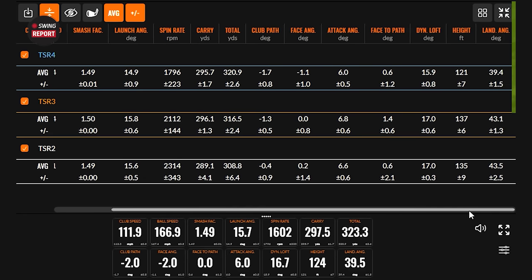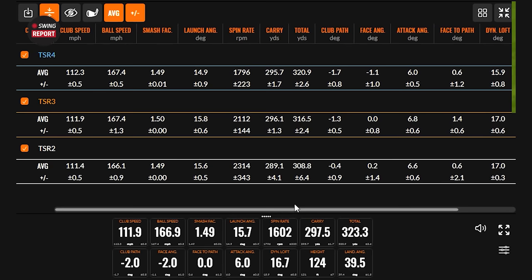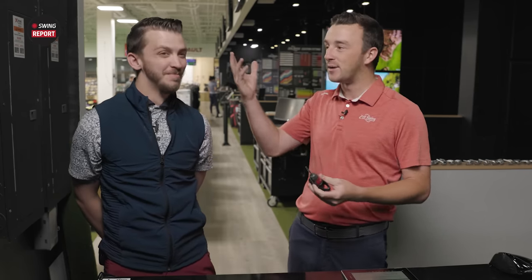We always look for a driver to land sub 40 degrees. TSR2 had 43.5 — the highest as expected. TSR3 was 43.1, slightly lower. But wow, did that TSR4 pack a punch on dropping everything down. Looking at the carry distance between TSR3 and TSR4 — spin can also kill you too. For Thomas, this is actually a little too low spin at 1,800 RPMs. You can see he actually lost a little bit of carry distance with the four because it was too low, diving out of the sky a little bit too much. But overall we see all the trends in the testing that we anticipated.